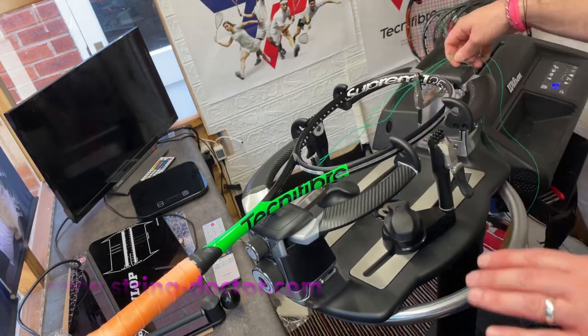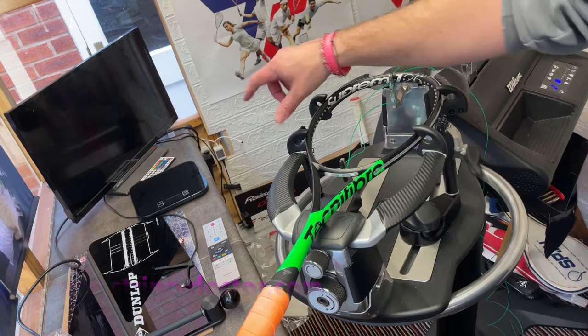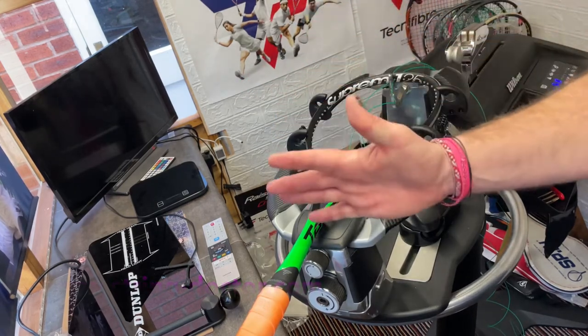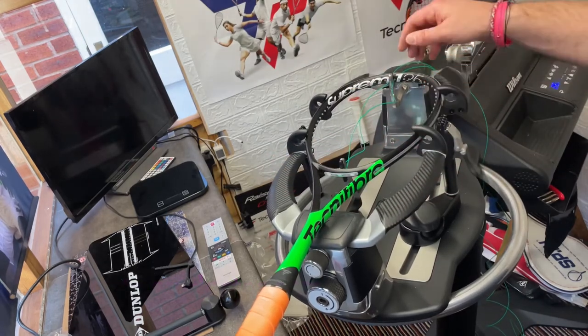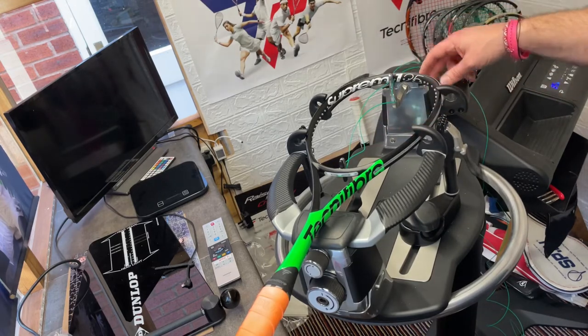There we go — that's how I measure. I've got enough on the long side of the racket to do seven mains plus all of the crosses, and I've got enough on the short side to do seven mains plus the top two crosses.